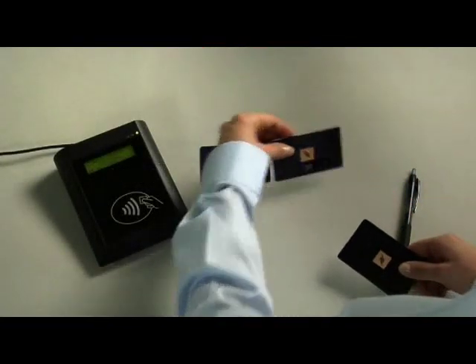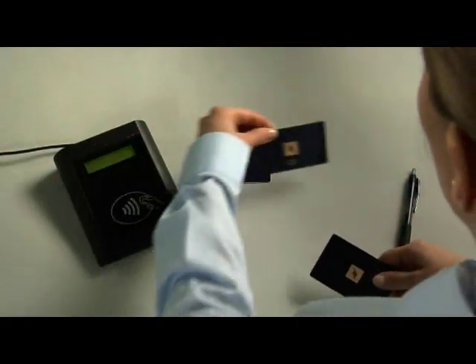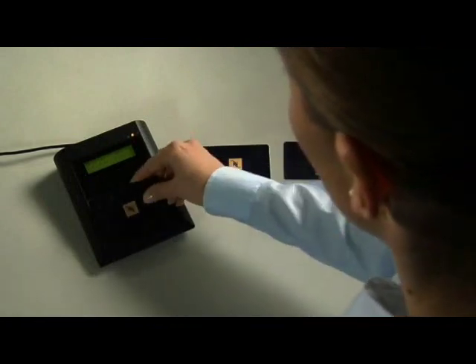If you want to subsidize some coffees for your employees or visitors, simply manage this directly at the loading station.